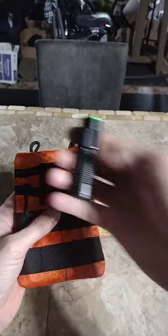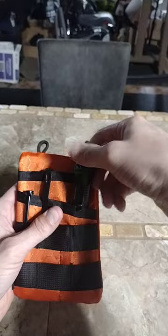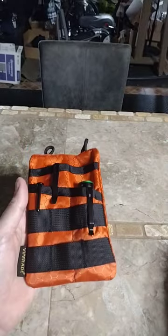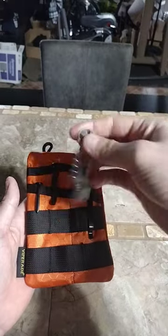A 1000 lumen flashlight — it's a Kodiak Cub. I also have this titanium pry bar and we'll throw that in right here.